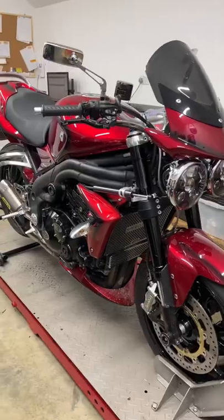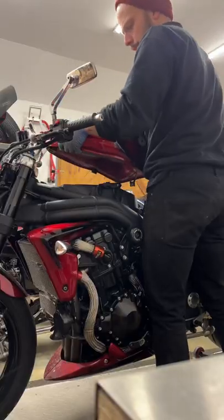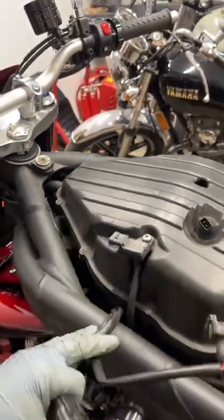Have you ever wondered what it takes to check a set of valve clearances? Well, on the bench today I've got a Triumph Speed Triple that's in for just that.